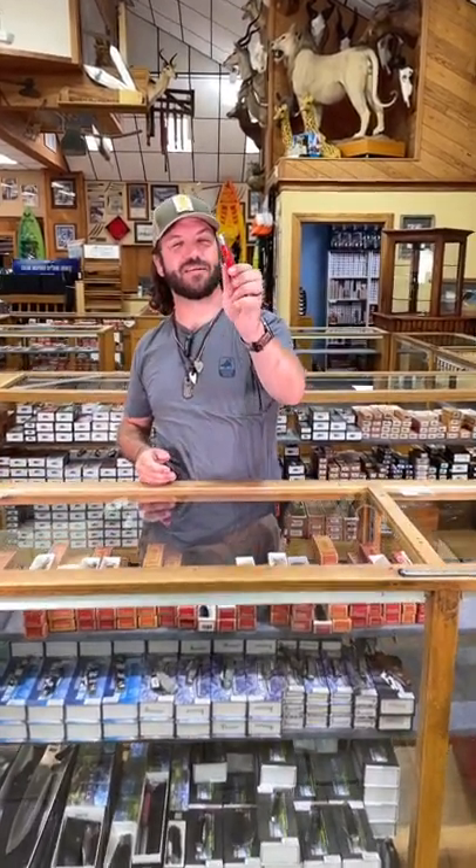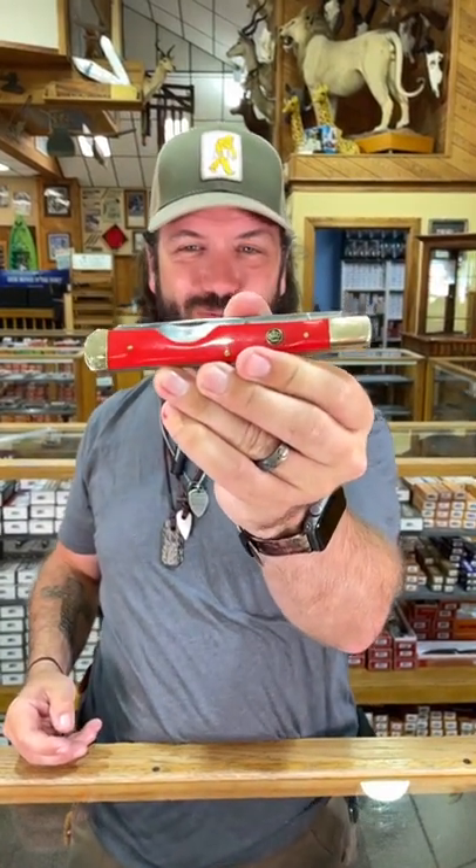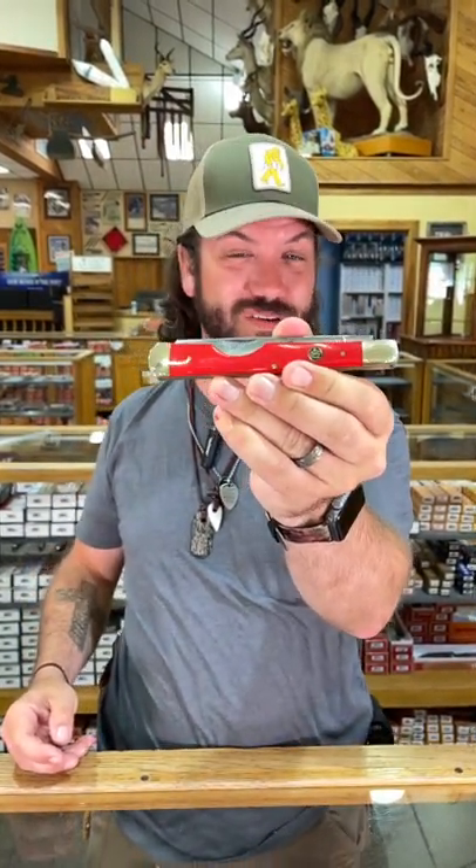What is happening everybody? We are back at the Daily Grind. Today we've got a Queen for you. This is the Queen Easy Open in red. We've also got this one in the winter bottom.